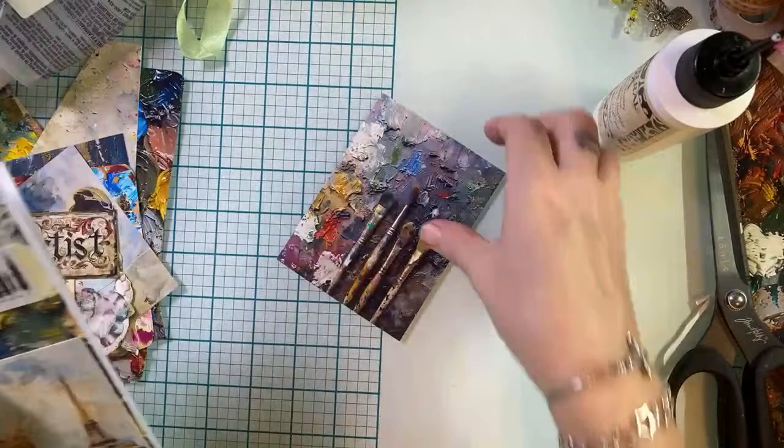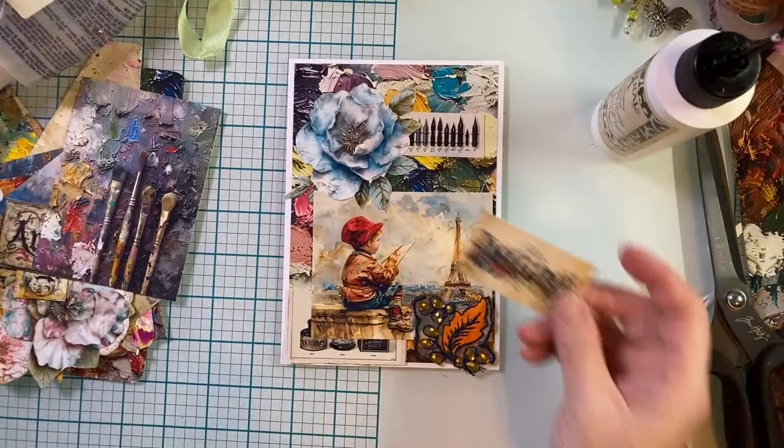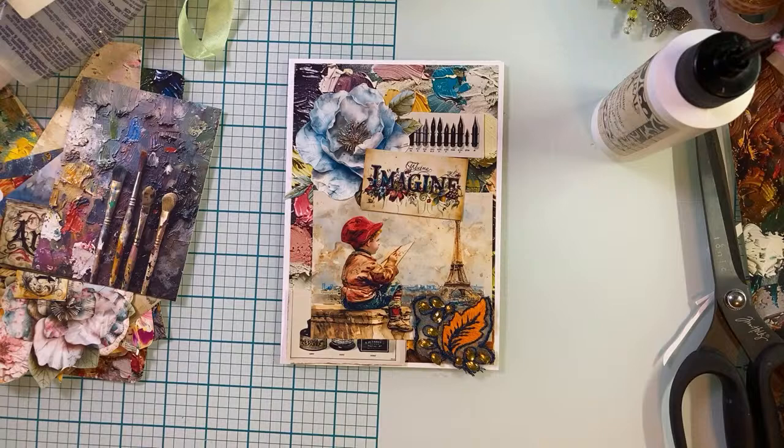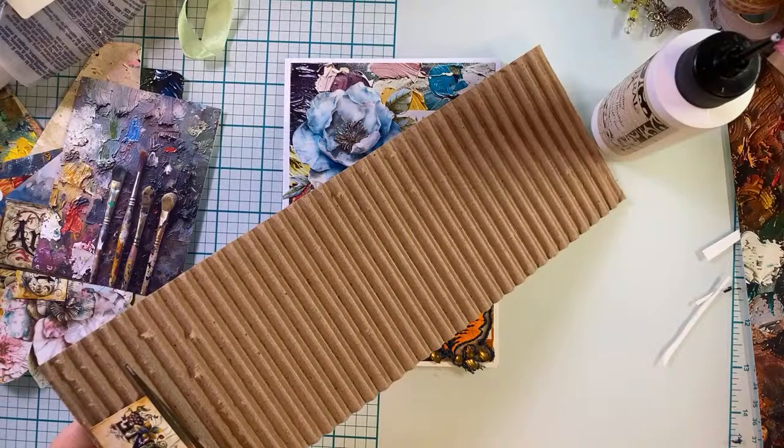Okay, now I'm going to pop up this 'Imagine.' I am loving these cards, you guys. I could totally send these as Happy Mail. I have this corrugated cardboard here.